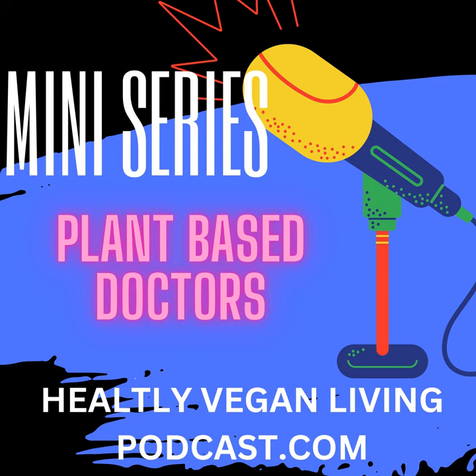7. Tofu Scramble: A vegan alternative to scrambled eggs, made with tofu seasoned with turmeric, vegetables, and spices. 8. Vegan Chili: A flavorful chili made with beans, tomatoes, peppers, and spices, perfect for a hearty and satisfying meal.